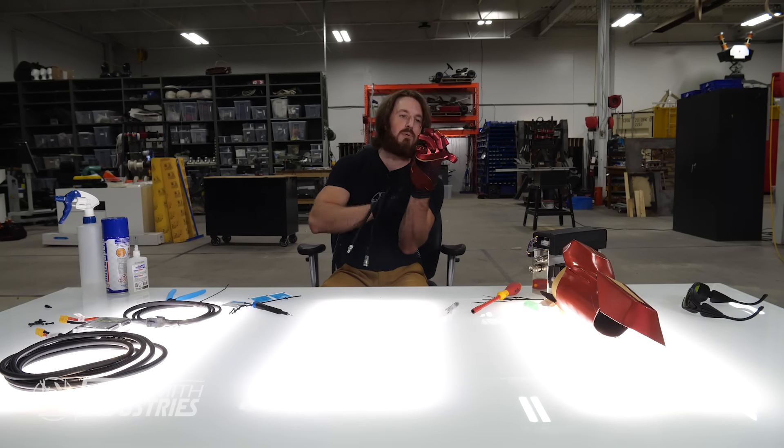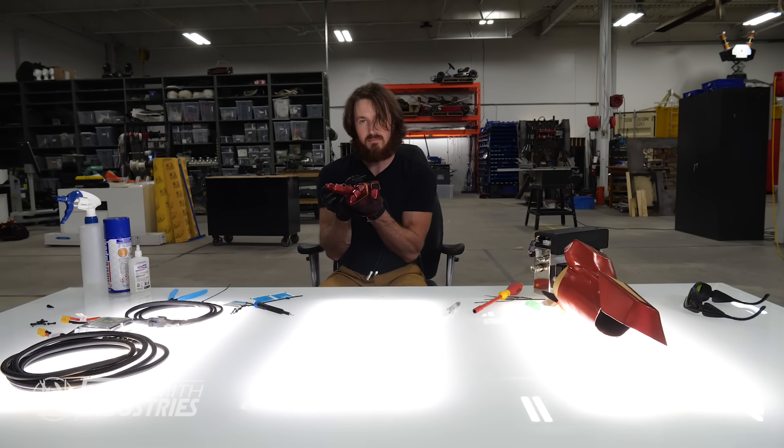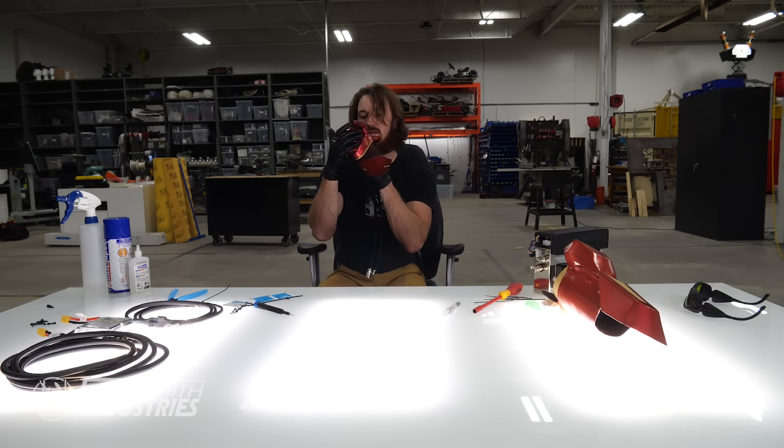If I'm capable of putting this on, we are done. If not, we have to go back to the drawing board on the entire thing.